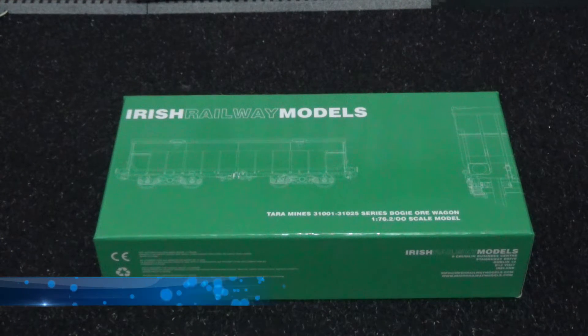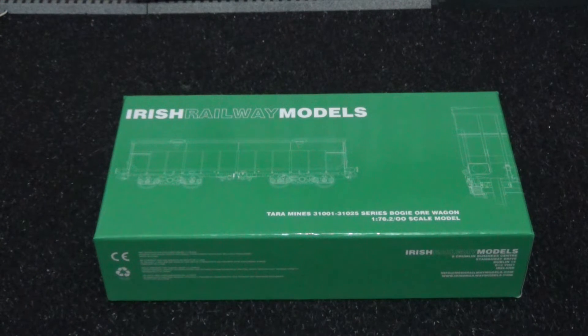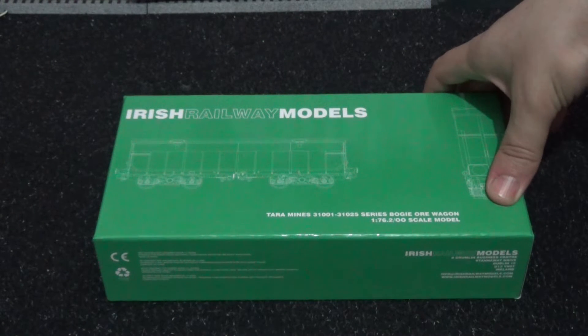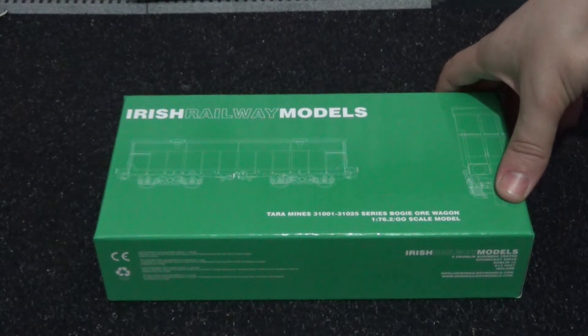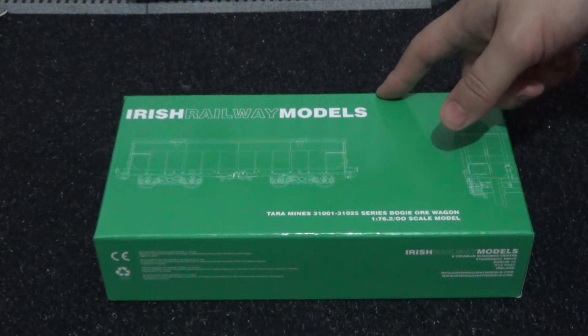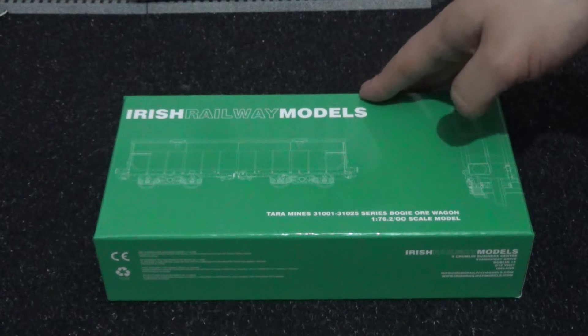Hi there, how's it going? This is Ash, and a warm welcome to my latest model train rolling stock review video, coming in September 2019. This is my souvenir that I brought back with me from the Belfast Model Railway Exhibition — the footage from that event is on my channel. These are the Irish Railway Models Tara Mines pack, and I'm super looking forward to reviewing these wagons.